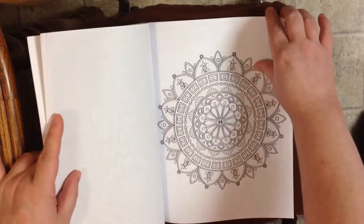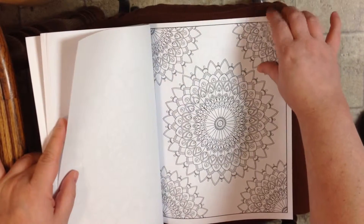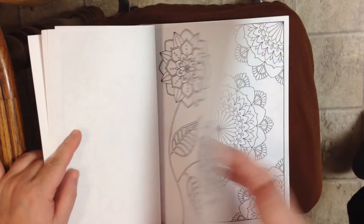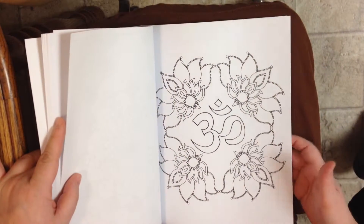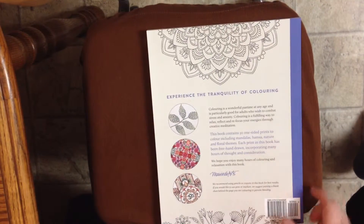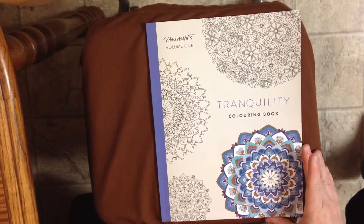You can use a hairdryer to take it apart — I've done that before and I will be doing a tutorial on how to do that. Very cute designs, simple, some complex. There's the back of the book. This is Tranquility Volume 1 by Maui Indie Arts. Thank you.